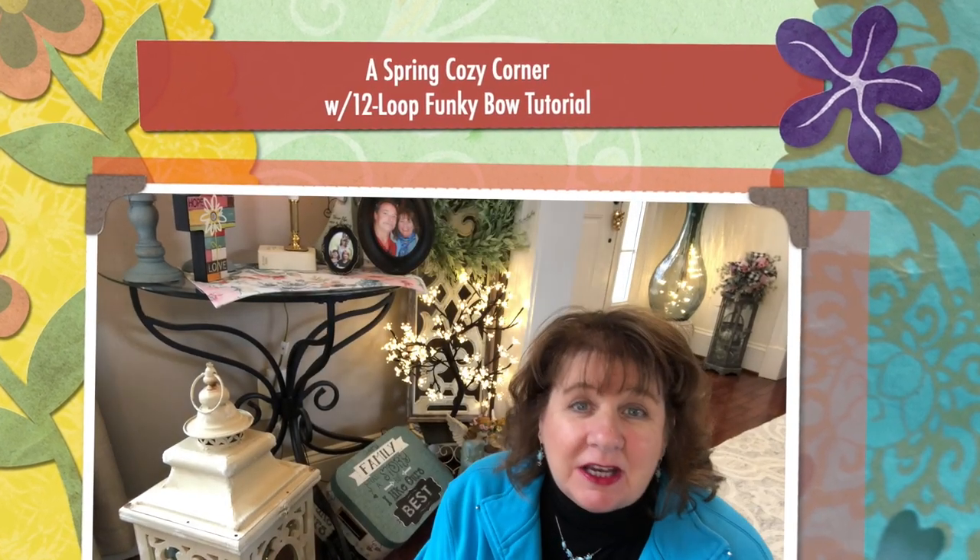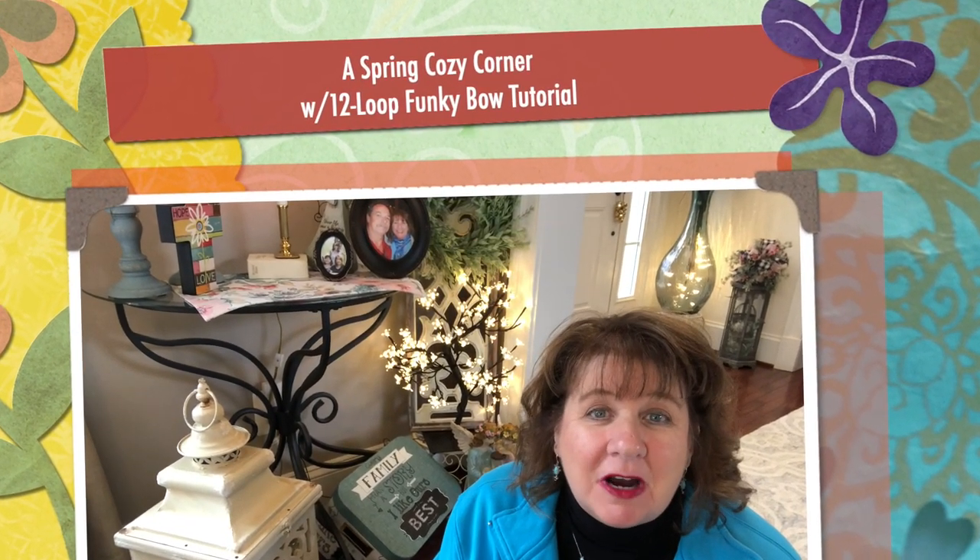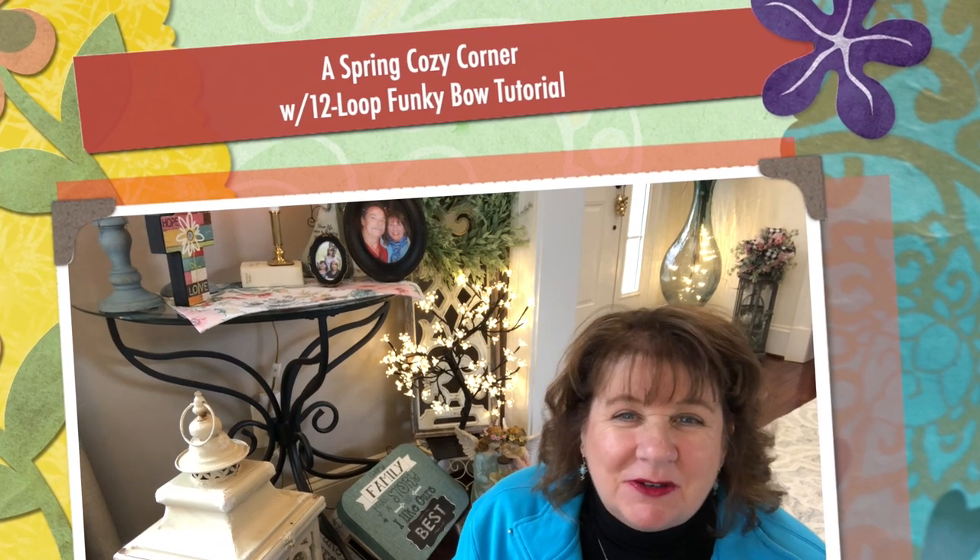Hi everyone, Arlen here. Welcome back to my Country Craft Corner. How are you guys doing today? It is so good to see you again, and thank you so much for stopping back by to see what I'm up to.